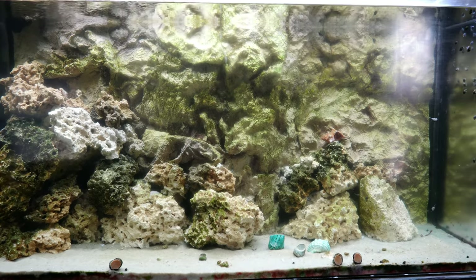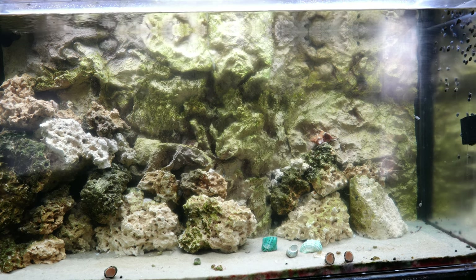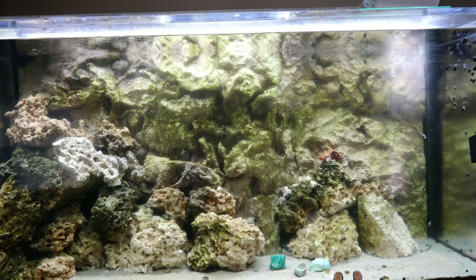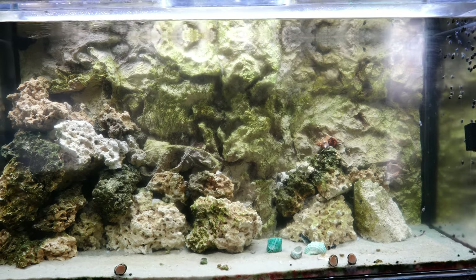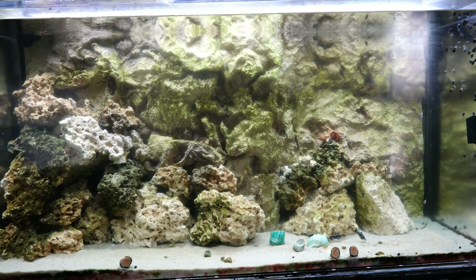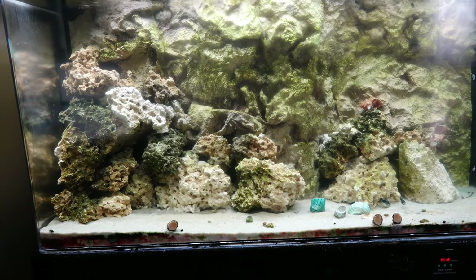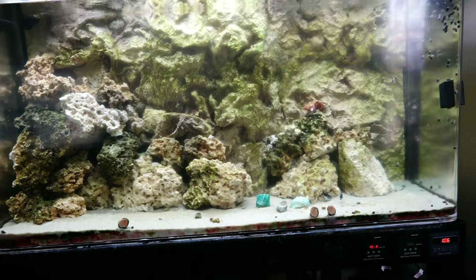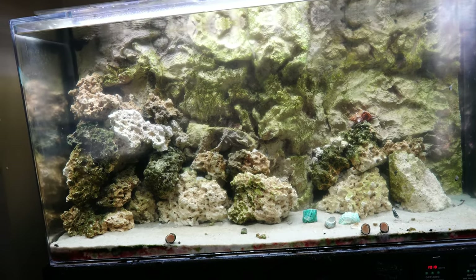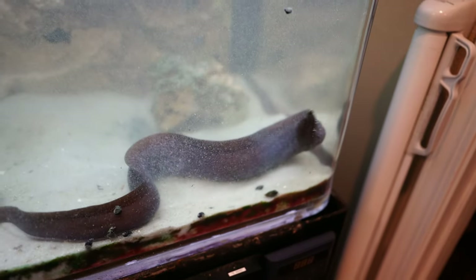I put him in about three weeks ago and he has not been eating anything or swimming around at all. He's always in hiding, super shy, very reclusive — and I'm beginning to understand why this eel is so rare in the wild and you barely ever see it in a pet store. The only footage I was able to capture was when I rescaped the aquarium, and you're going to be seeing some b-roll of that now.